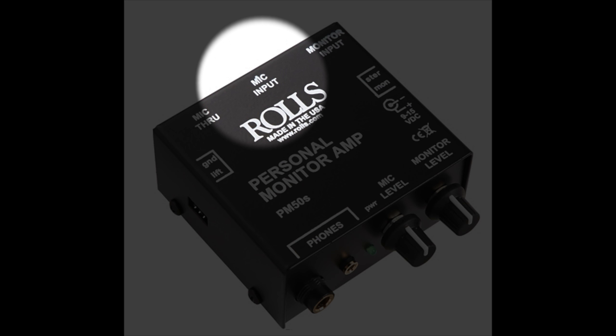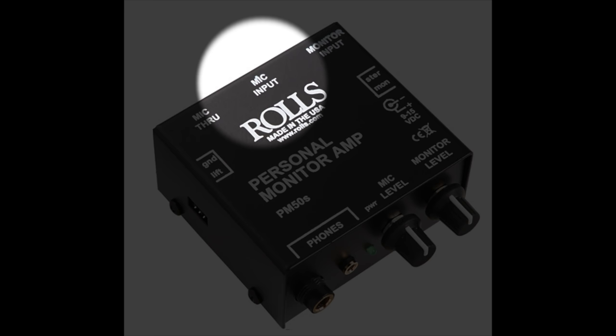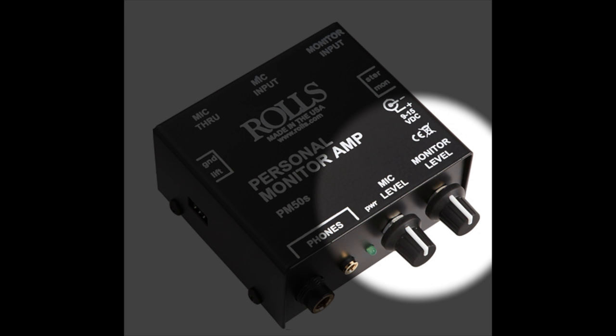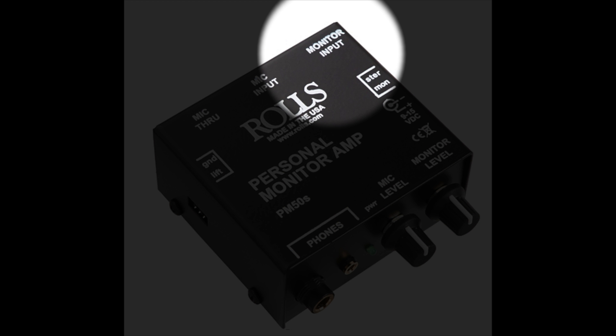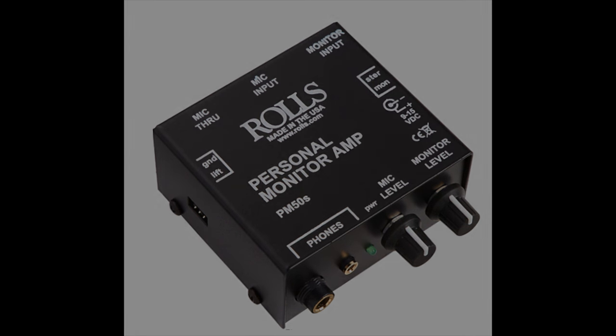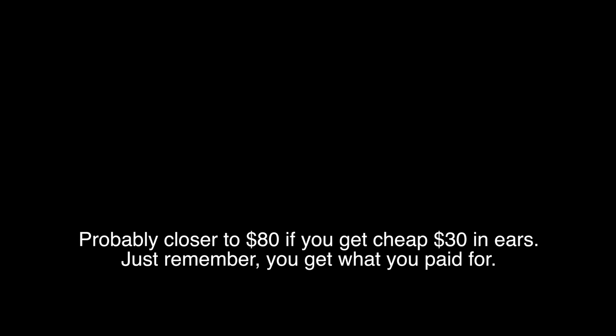So you're going to go into the mic input and then send out through the mic-through. You can mix accordingly where you have mic level, monitor level, and monitor input where you get your signal from. You can do this as a tethered option — that's the cheaper way to do it. You still have to buy a set of in-ears, so this will probably cost you about $150 versus however much your wireless system costs. I just wanted to give you guys that as an option. Wired means you're not going to move around a lot, but it's up to you. I hope this helped you guys out. Thanks for watching.